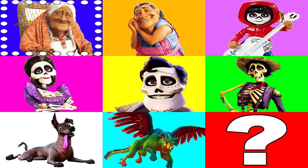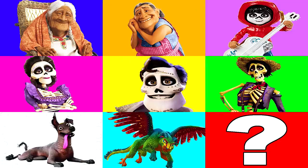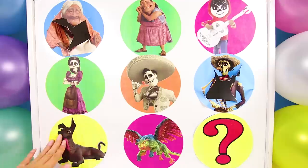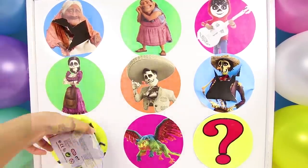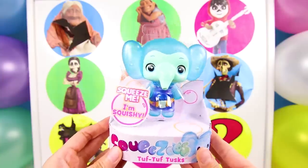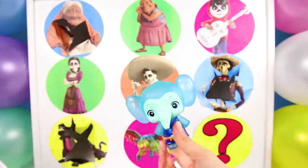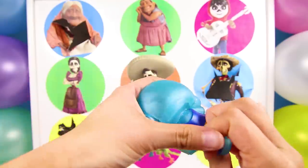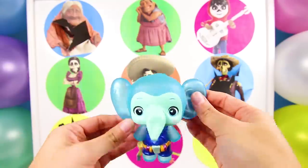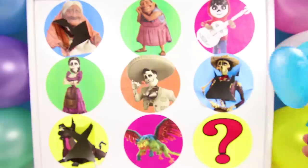Now that the spirit team and the living team each have one point, the animal team is the only one without any points at all! And stop! Perfect! It's Dante! That means the animal team got one point and all the teams are tied! Dante is Miguel's nice loyal dog! He loves to play and tag along anywhere that Miguel goes! It's a Squeezes toy! This time, it's Tuff Tuff! He's a cute little blue elephant! He wears blue overalls and loves to build things, but the best part of all is that he's really squishy! His head can pop and squish all over! And his ears are really stretchy! He's such a silly elephant! Catch you later, Tuff Tuff!